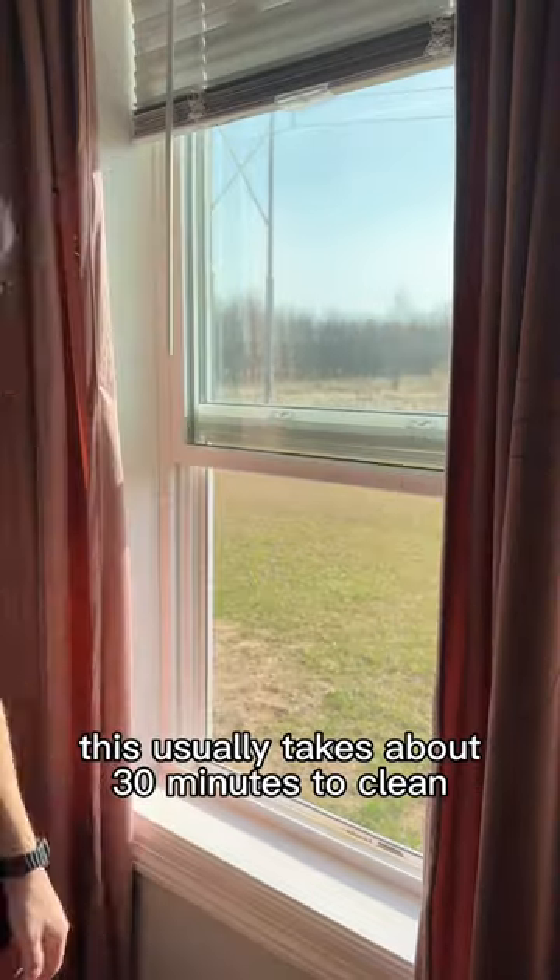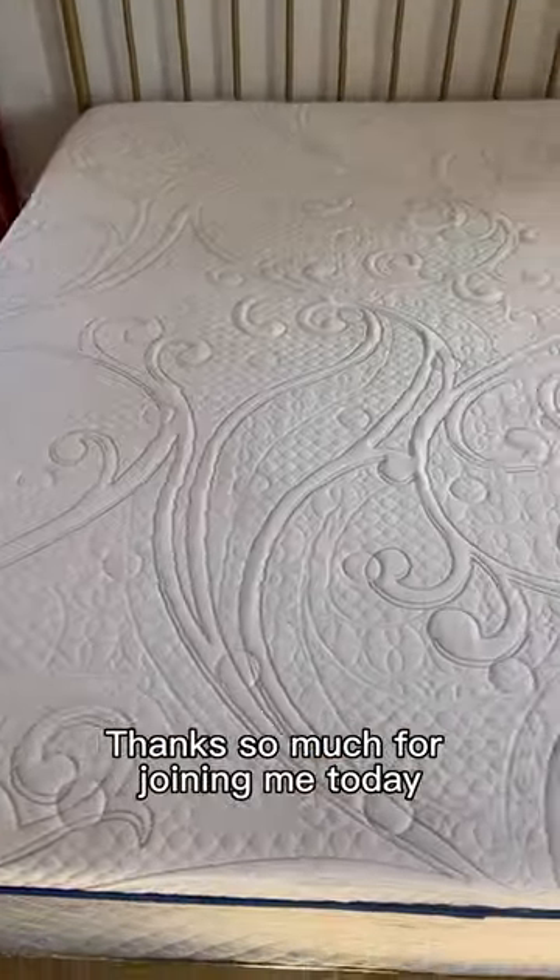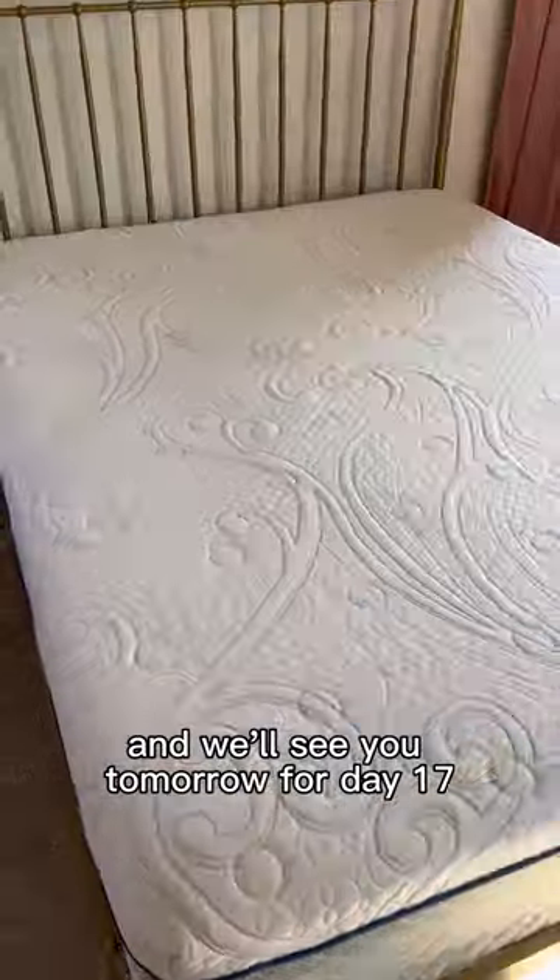If you're cleaning along at home, this usually takes about 30 minutes to clean and about two to four hours to dry. Thanks so much for joining me today, and we'll see you tomorrow for day 17.